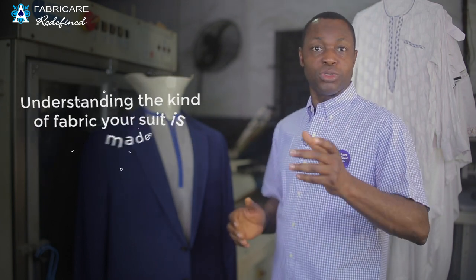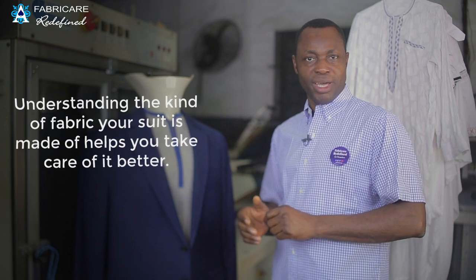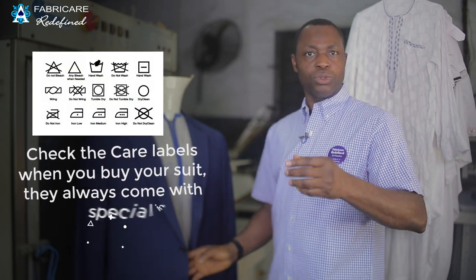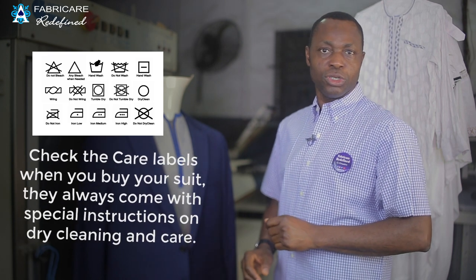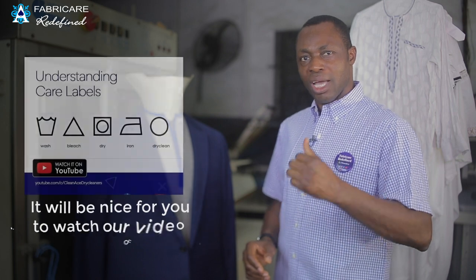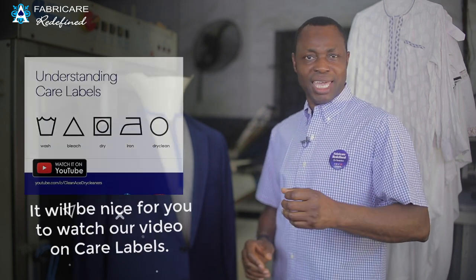Understanding the kind of fabric your suit is made of helps you take care of it better. Check the care labels — when you buy your suit, they always come with special instructions on dry cleaning and care. It would be nice for you to watch our video on care labels.